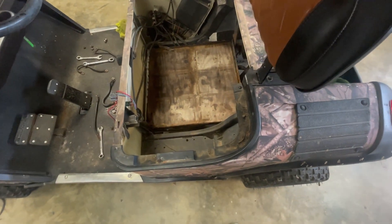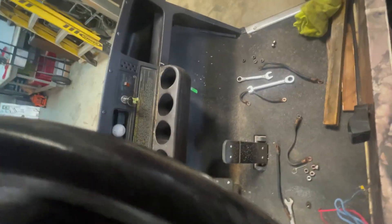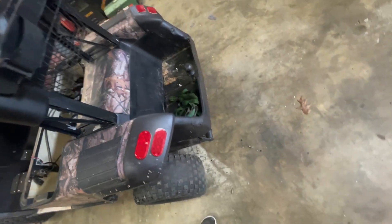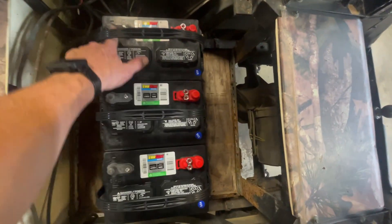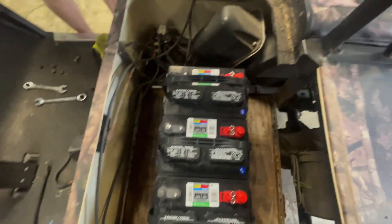Now that we got it cleaned, we're going to try to figure out how we're going to place them in there. I'm going to be able to put it somewhere about like that right there, this one here, and then down there — that ought to work. We'll just cross them, and then this will go to here, this one to here, this one to the battery, and the negative will hook up right here. That'll work out good.